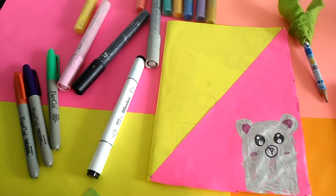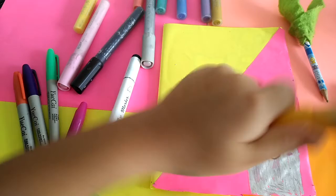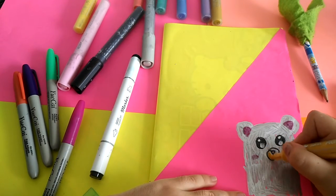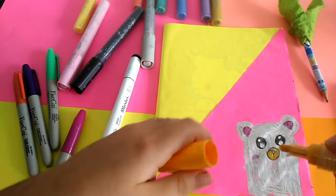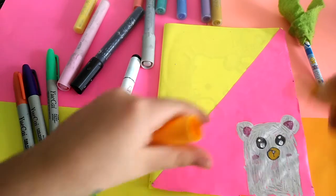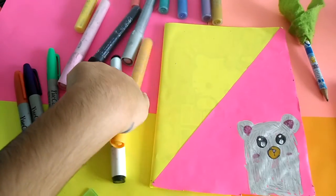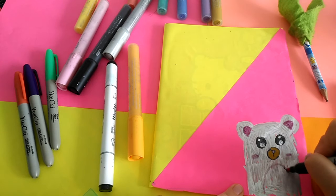Now I'll bring a color between yellow and brown — I'm not sure exactly what color it is — and put it here. So cute, I love it! Now I'll bring pink color one more time and draw.